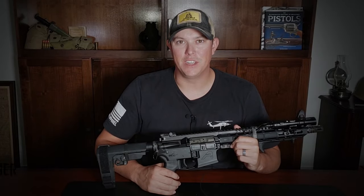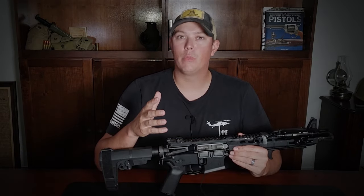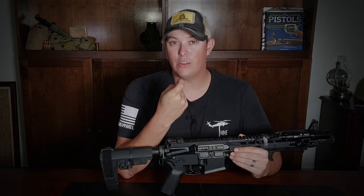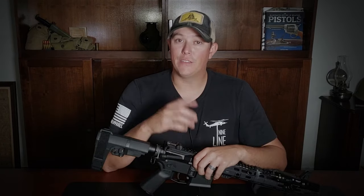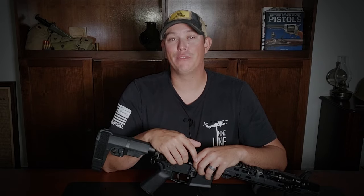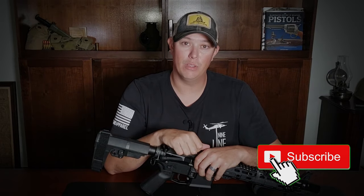Welcome back to the Pilot Patriot channel. Today we're going to be talking about the Franklin Armory BFS3 binary trigger. If you're not familiar with what a binary trigger is, it's a trigger that fires one shot on the pull of the trigger and also fires a shot on the release. So every time you pull and release the trigger you get two shots — bang bang. Make sure you hit that subscribe button, the notification bell, and give us a thumbs up.